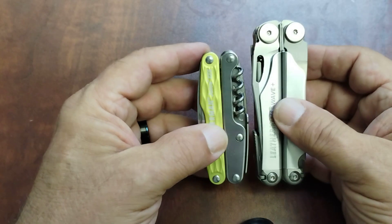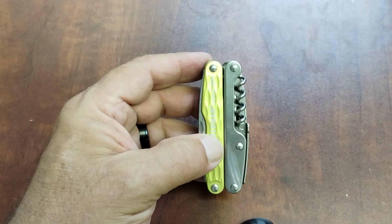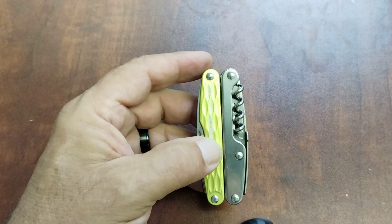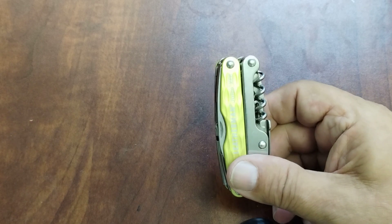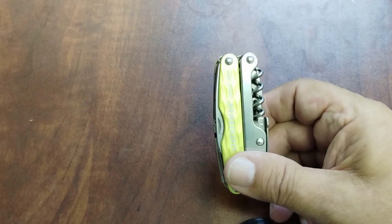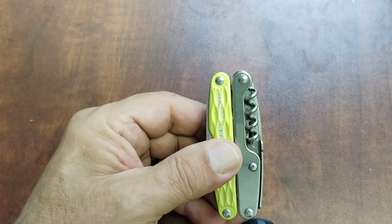For size comparison — here's your Wave, there's a Juice, and the standard 91mm. The Tinker is about the same size, a little bit bigger.